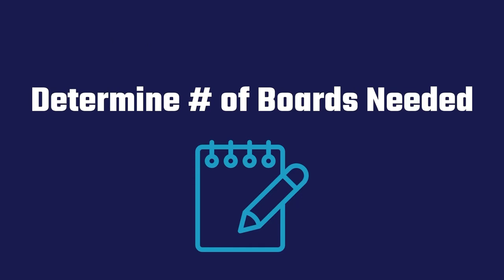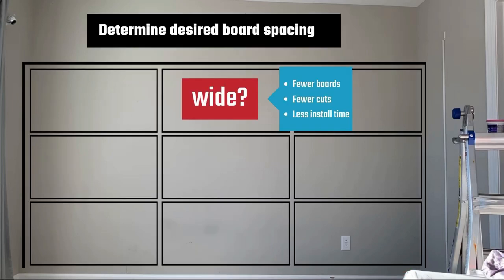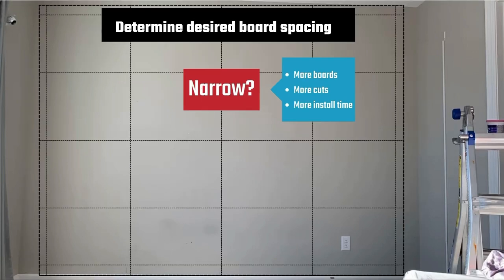Before buying materials, you need to determine the number of boards needed. To do this, measure your wall length and height. My wall space was 128¾ inches wide by 96 inches tall, or about 10 feet by 8 feet. Next, determine your desired spacing between boards. Do you want wide or narrow board placement? Wide placement comes with fewer boards, fewer cuts, and altogether less time to install. Narrow board spacing comes with more boards, more cuts, and ultimately more time to install. However, it also comes down to your design style.